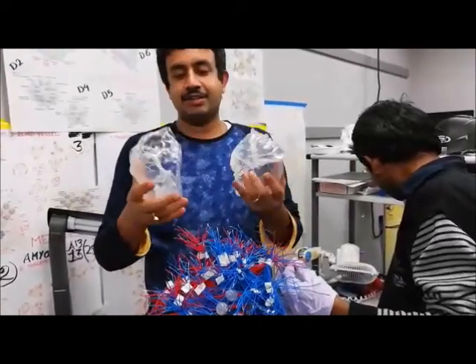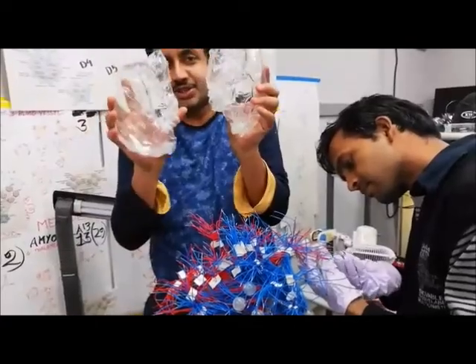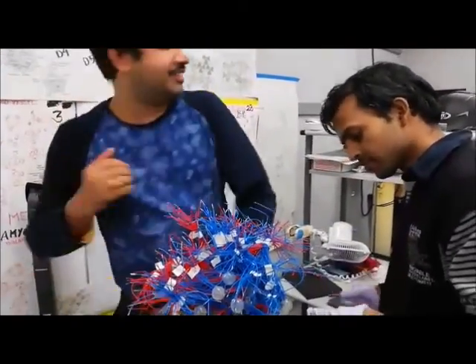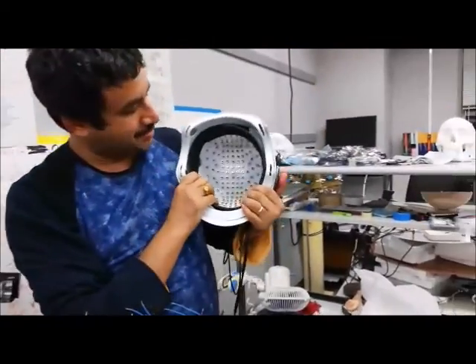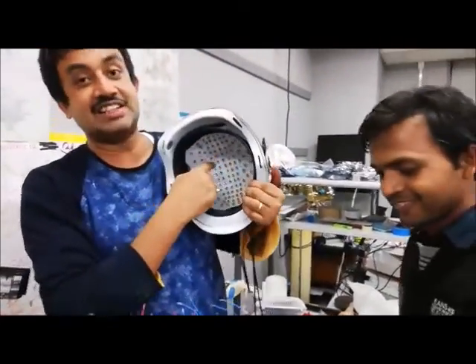And then we will put them together, pack the whole thing inside this tool, and then we will be ready for characterization. For characterization, we have this helmet, and this helmet has 128 laser sources.